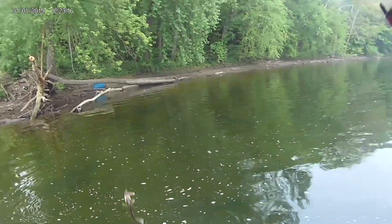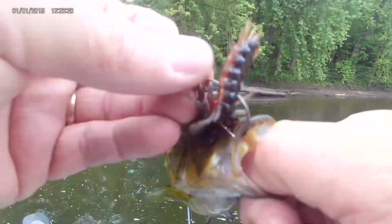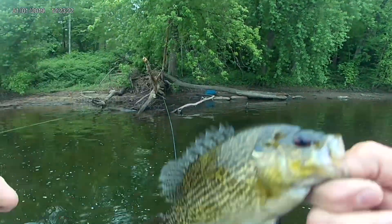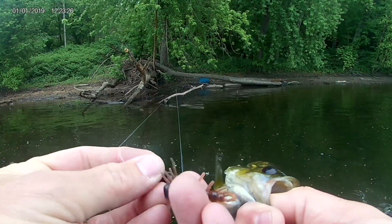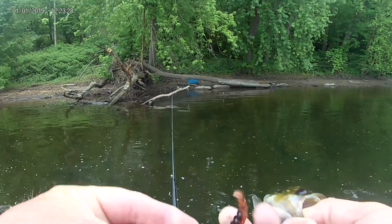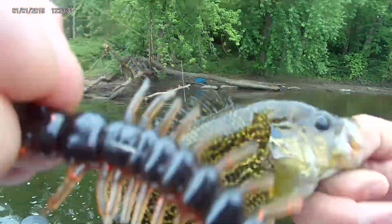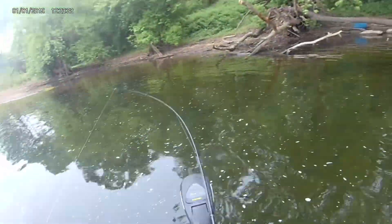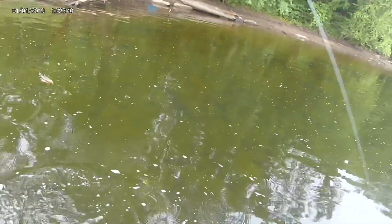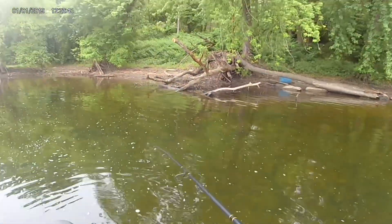There we go! Look at that — a rock bass! That's my first rock bass, I think, in two years. And that is on Parabellum Fishing Joe's Ned Head with the Yum Helgramite. It's been such a long time since I caught a rock bass.